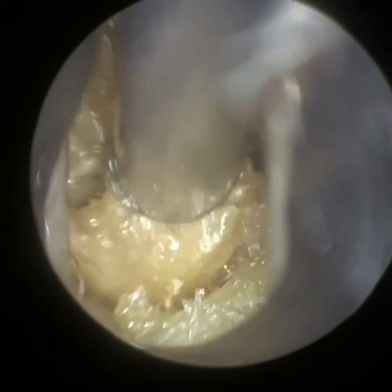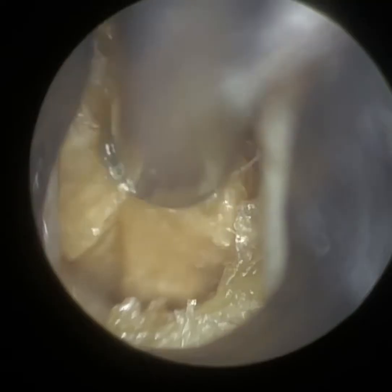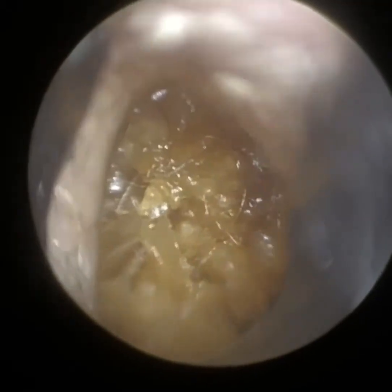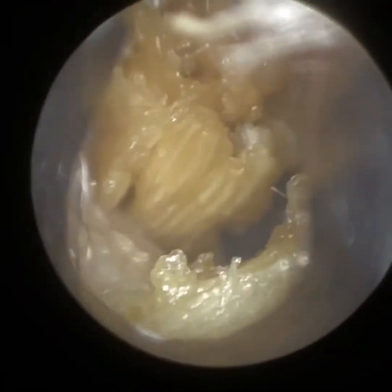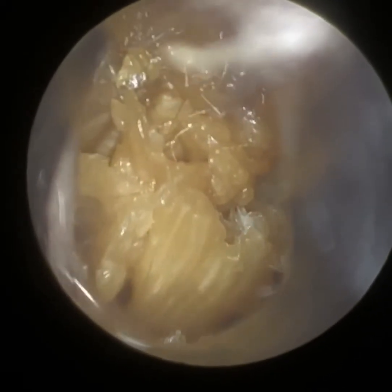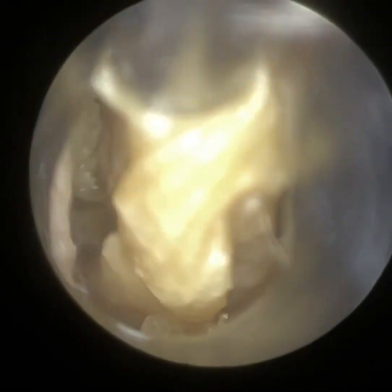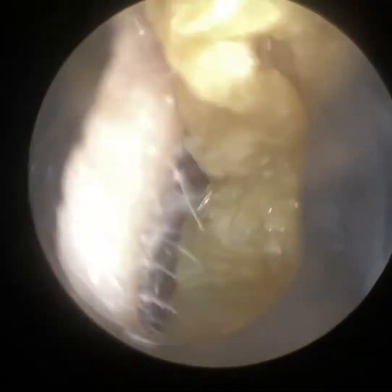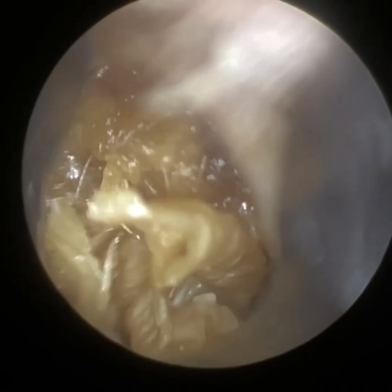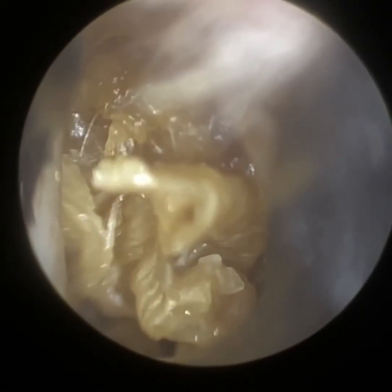If you continue to watch, kind of halfway down the ear canal — the inferior aspect of the mid-portion — there's a residual layer of dead epithelial skin there. I decided to remove that because I wanted to know what was underneath it. Sometimes when you get these layers of skin at the base of the ear canal, or on the anterior-posterior canal wall, but more so on the inferior canal wall, underneath that layer of skin, there's a potential for there to be a canal cholesteatoma. And in this particular case, you will see it was well hidden by this layer of skin.